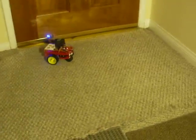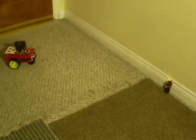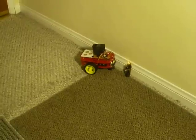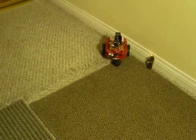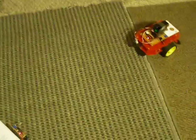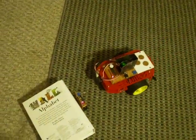Now it'll go back and repeat the pattern all over again — it'll do this all day long. This is a small scale demonstration, but each beacon has a range of at least 20 feet. So in theory you could have beacons all over your house and the robot could be running accurately through your house, accurately repeating the path over and over again.